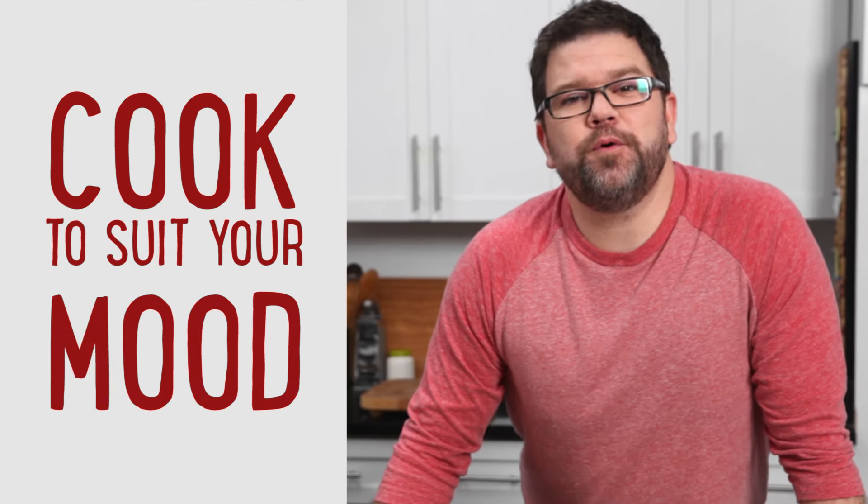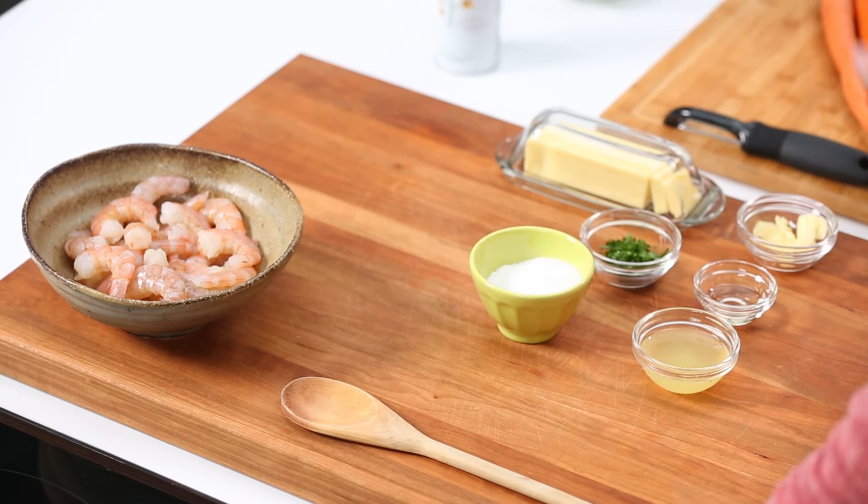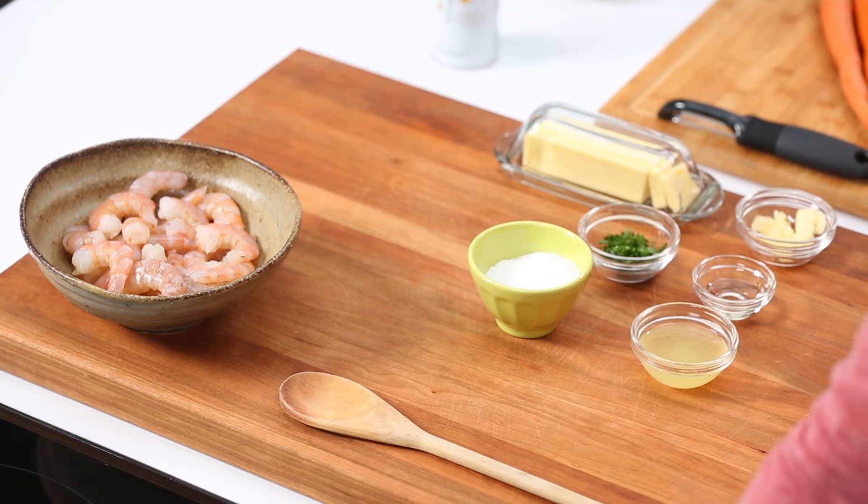Cook to suit your mood, not your cravings. Make sure that you're selecting a recipe where you're taking a look at the cook time and the prep time, so that you're cooking something you're going to enjoy preparing. For instance, this quick shrimp recipe can be done in just a few minutes, and you're not diving into a two-hour project.